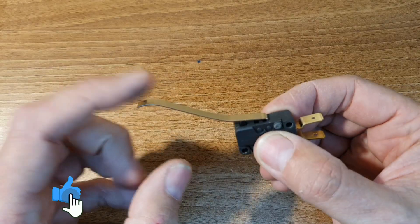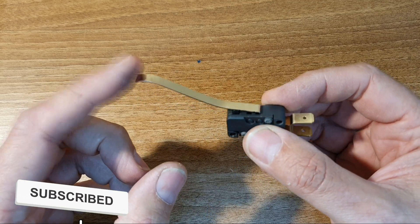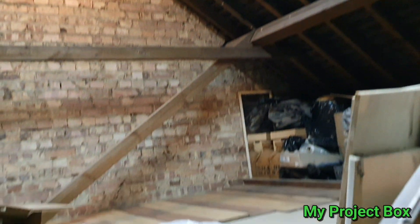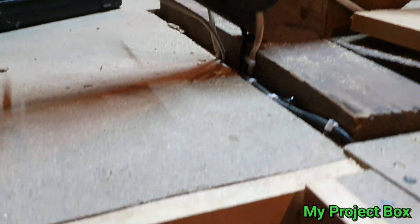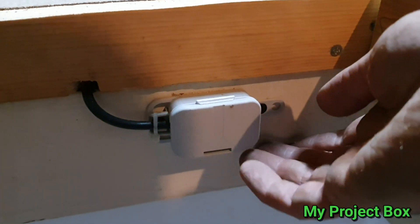I've got this little micro switch and I was thinking it'd be good to put it on the loft hatch door so that when the loft hatch door is closed the lights in the loft automatically turn off, and the moment you open the loft hatch door and pull the ladder down and climb up, there's light.